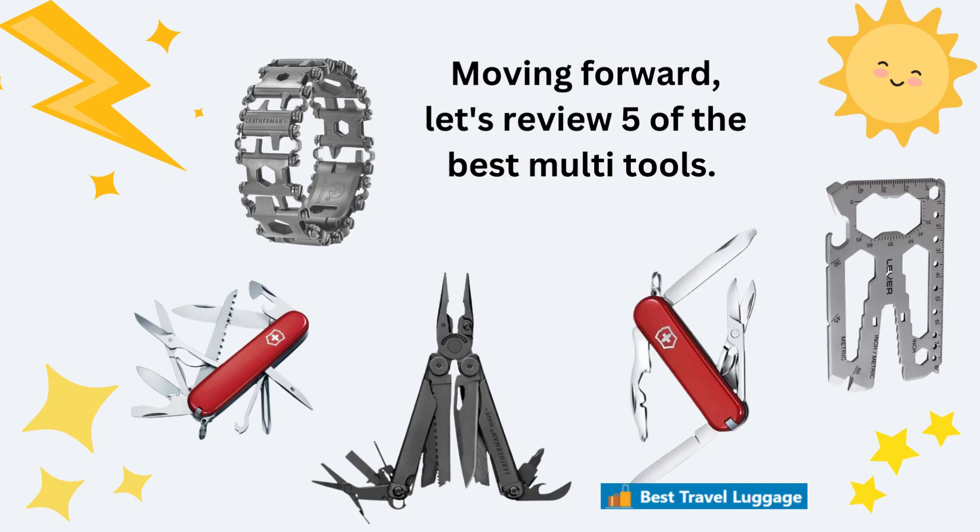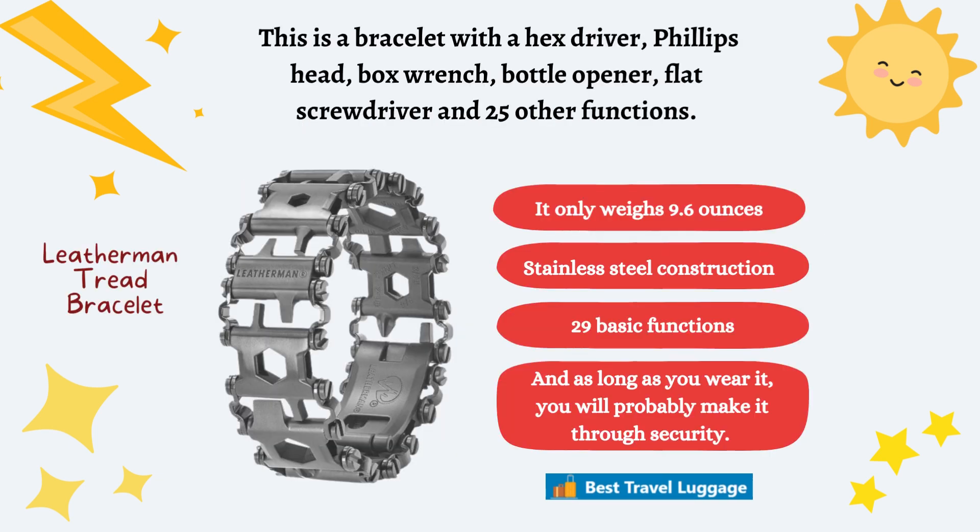Let's move on to review our five best multi-tools. Our first one is the Leatherman Tread Bracelet. This is a bracelet for male or female that you wear on your wrist. It has a hex driver, a Phillips head, a box wrench, a bottle opener, a flat screwdriver, and 25 more functions — a total of 29 functions. It only weighs 9.6 ounces and is stainless steel. You can wear it on your wrist so that when you go through TSA security, you take it off, go through, and then put it back on — more than likely it'll pass through.